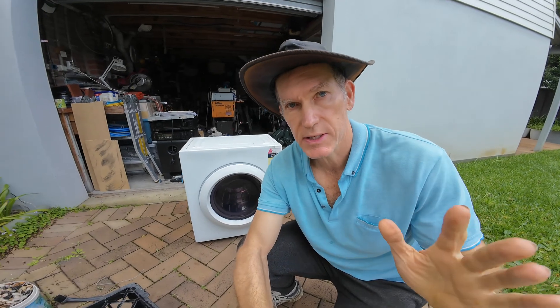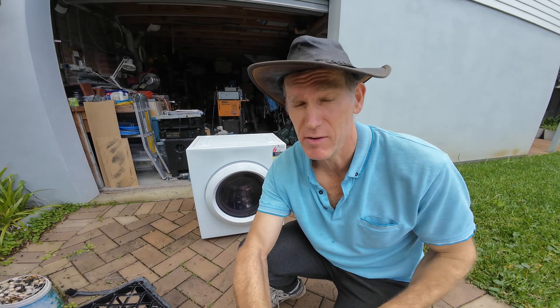Good morning. Today's little project - this is a dryer, another fabulous street bounty find. I drive past a dryer and think, I don't see a dryer, I see a hundred bucks.